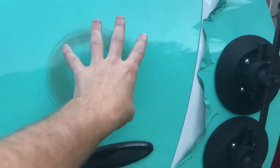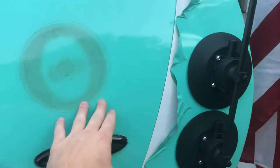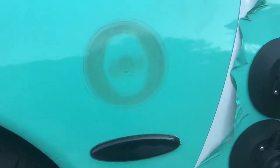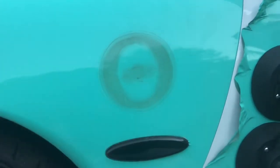The guy that sells these did mention that on vinyl, these suction cups have pulled vinyl up and caused trouble. With a white car, stuff like this happens — you can see it here. But honestly guys, this is just a wrap, I'm not worried about it.